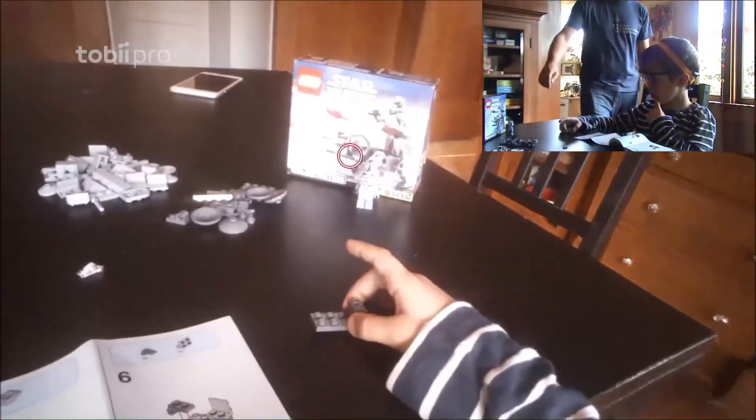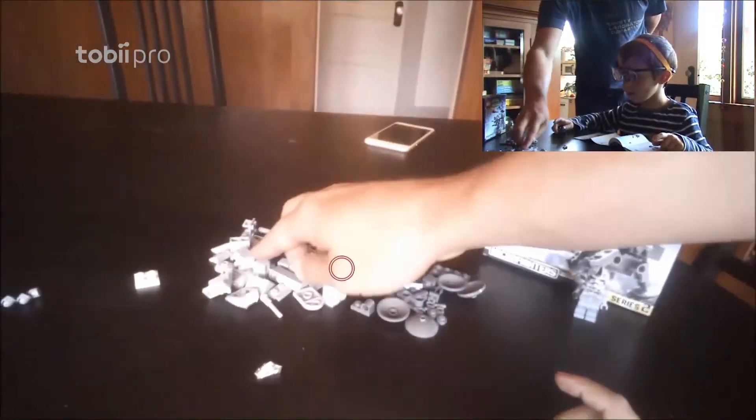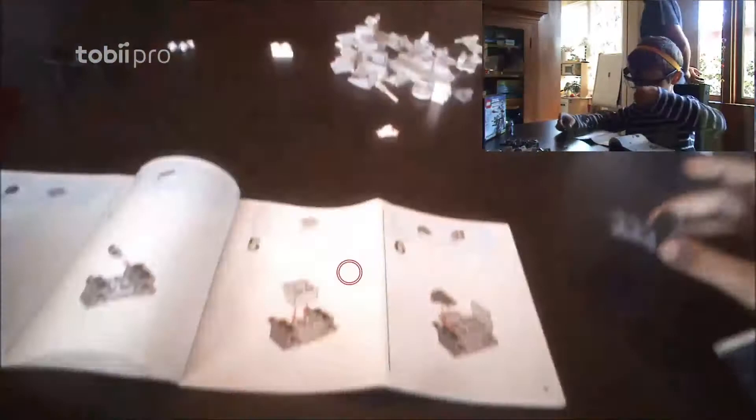What's the white piece? There's a white piece right here. But is that a white piece or a gray piece? It looks like a gray piece to me. Okay, it's a gray piece. I don't see a gray one like it. Yeah, there's one right there. Oh, okay, thank you.